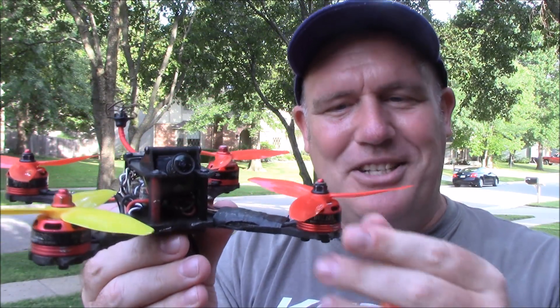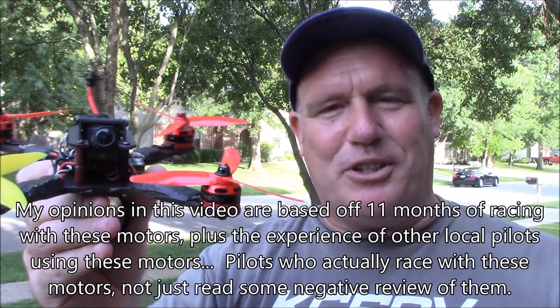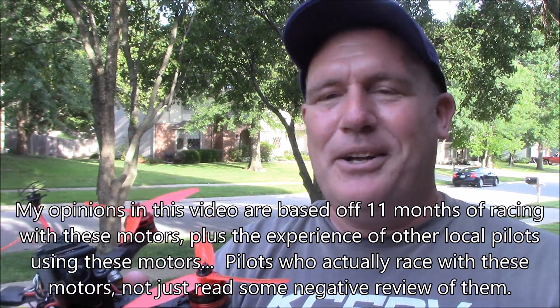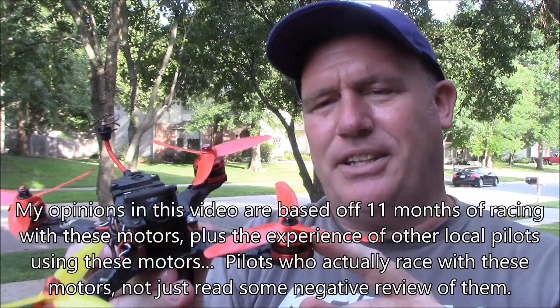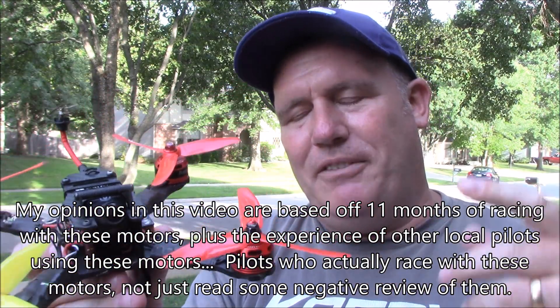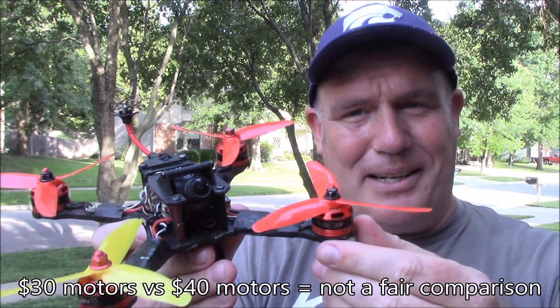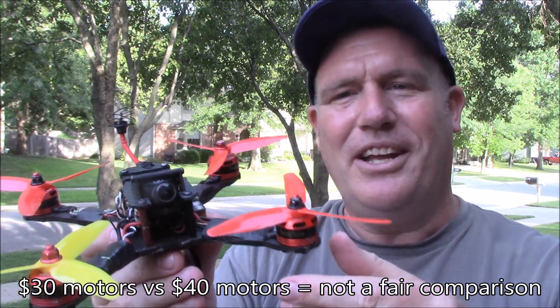There's been some contention about these Racer Stars and their quality. People say for $3 more you can get $10 motors that are so much better. True. But if you're paying $7 a piece for these, you're getting a whole set for about $28 or $29. If you pay $10 each, you're paying $40. So you're really comparing $30 motors against $40 motors — it's not even a fair comparison.